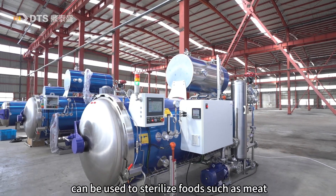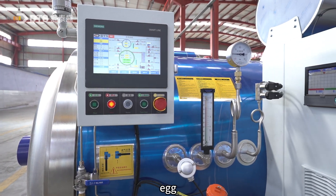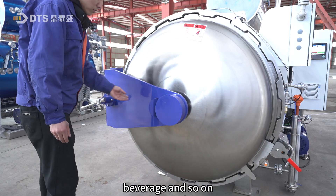The water spray retort can be used to sterilize foods such as meat, dairy, egg, soy products, canned fruits and vegetables, beverage and so on.